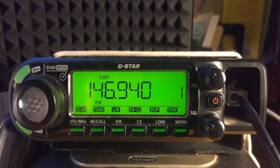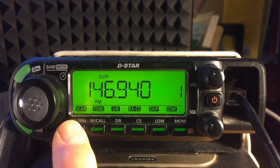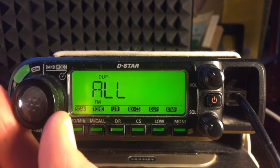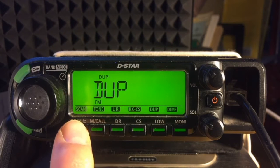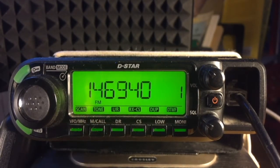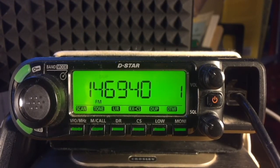Scanning duplex allows the radio to rapidly scan for both the transmit and the receive frequencies of a duplex repeater station. After tuning to 146.940 MHz, long press VFO to select scan mode, dial to dupe, and tap VFO to start scanning. The display indicates rapidly, back and forth, the two frequencies: 146.94 and 146.34.